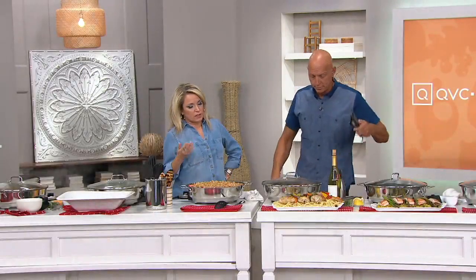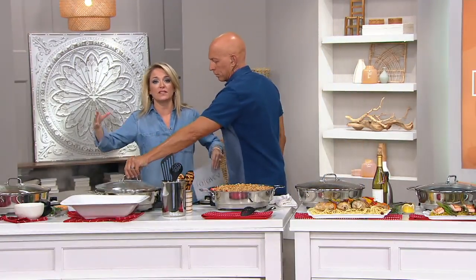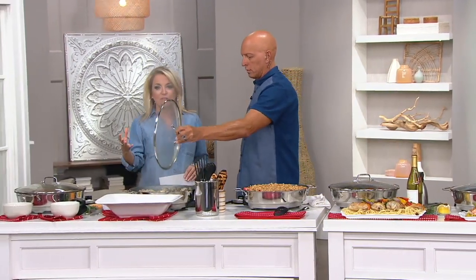This is the All-Clad difference. You can go to the big box stores or home stores and probably find a skillet. But are you going to find one that's this capacity? Are you going to find one that's this quality? Are you going to find an electric skillet that you can put in your dishwasher?